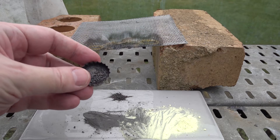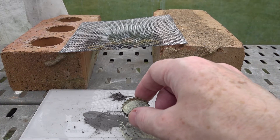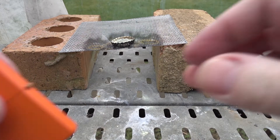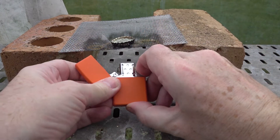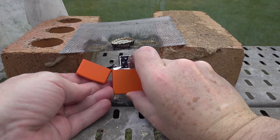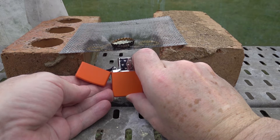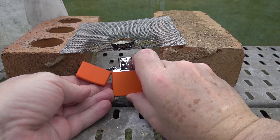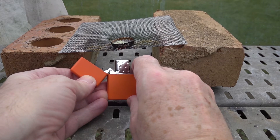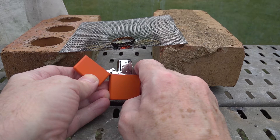Having inadvertently lost most of the product from the first reaction at night, we decided to repeat the reaction. Here's another bottle cap charged with the mixture — let's place it on the gauze and heat it. Again the sulfur melts and it's getting quite hot.